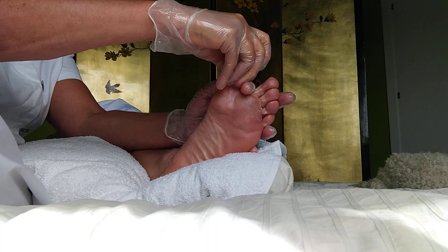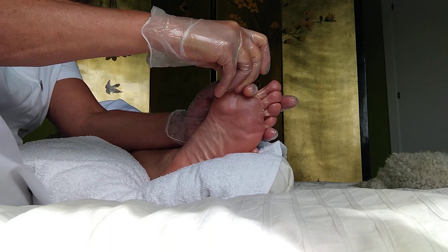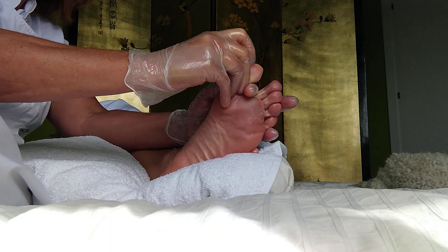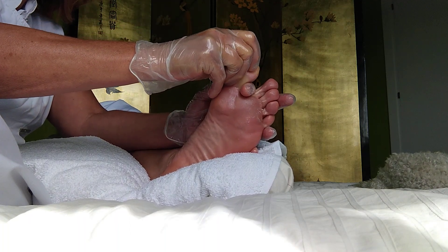Just work this zone pretty good because it stands for the head and neck, and it's where all the stress accumulates. Then you work the beds of the toe.